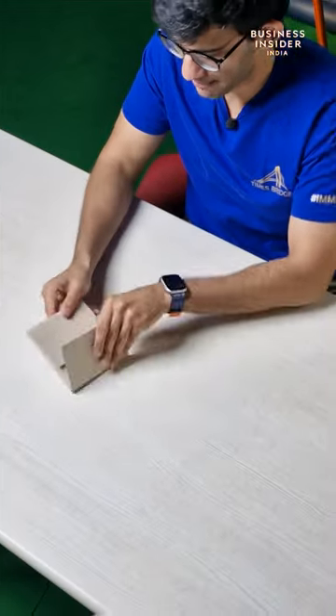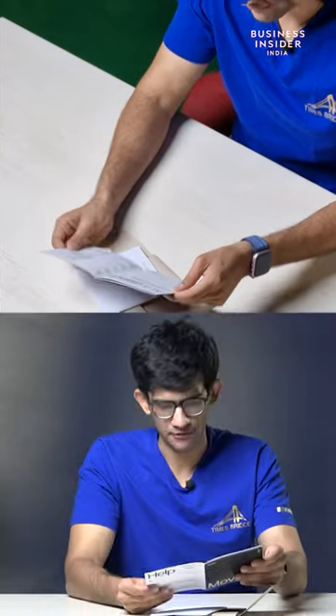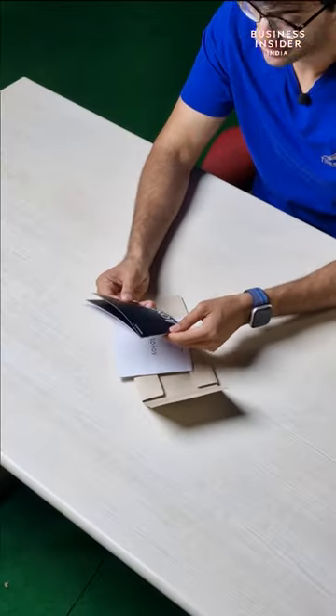On top, as you can see from this angle, the paperwork is here. It talks about how you can change the tracks, how you can connect it to the Wi-Fi, microphone, Bluetooth — it's a smart speaker. That is the reason.